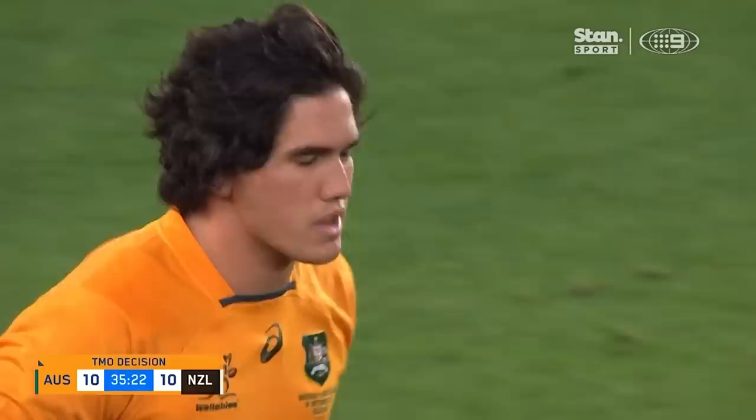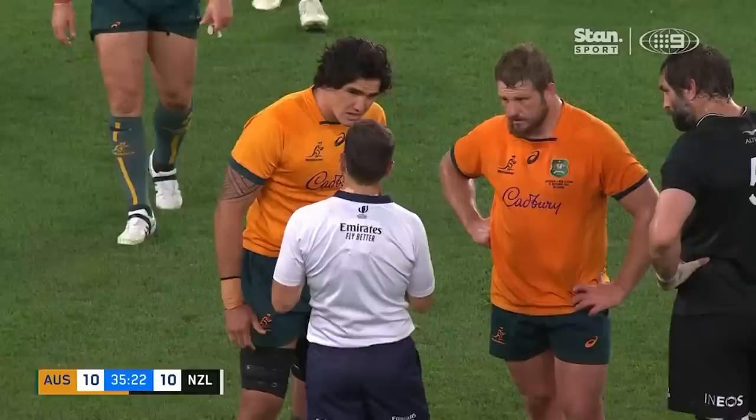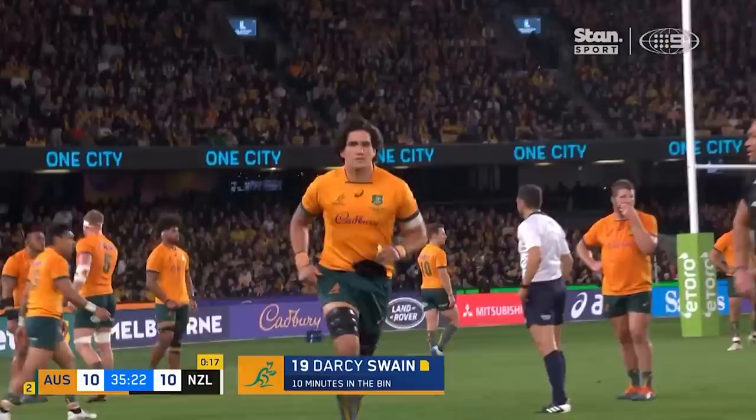Darcy Swain called out. He's just come on — he's been on for two minutes. That's your responsibility: not putting yourself in a reckless position which can seriously injure the player. You cannot target the legs, straight on the knee — it's dangerous. So it's a yellow card. It'll be 15 on 13 for a full 10 here against Australia.